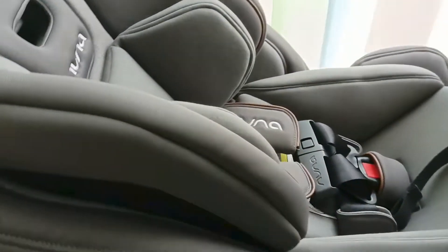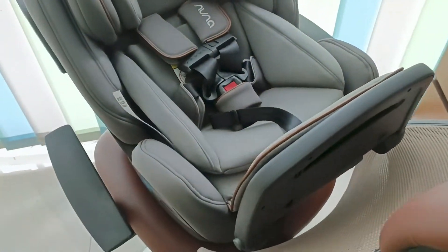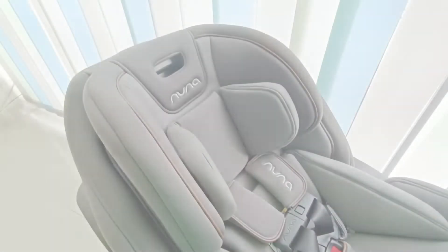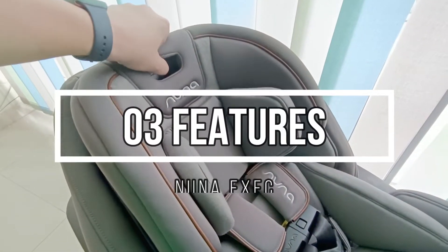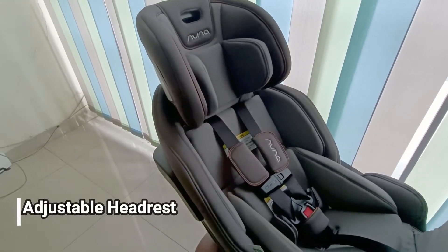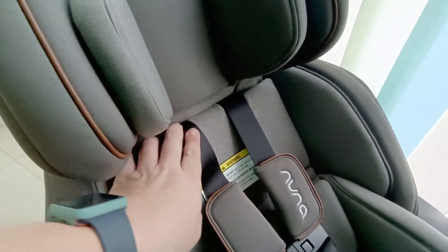Ini bentuknya jika rear facing. Untuk promosinya, meskipun besar tapi diklaim bisa muat 3 car seat berjejer di bagian belakang untuk mobil SUV atau MPV besar. Fitur-fiturnya antara lain adjustable headrest.